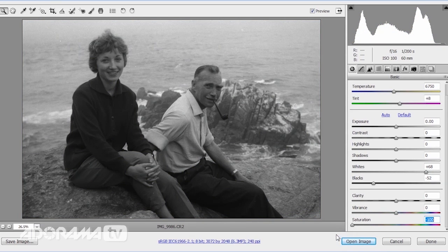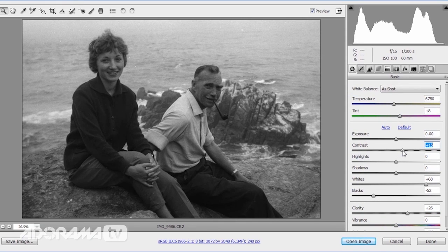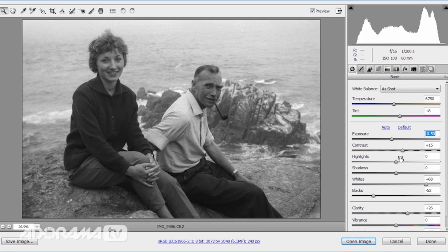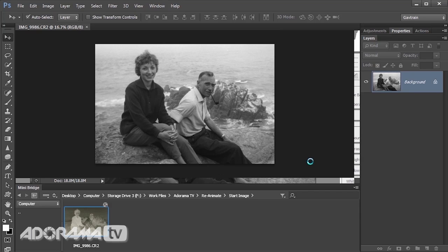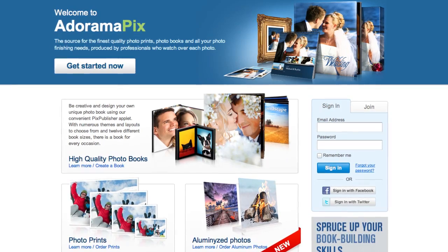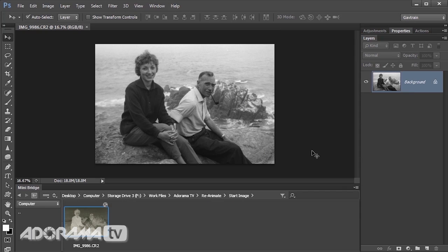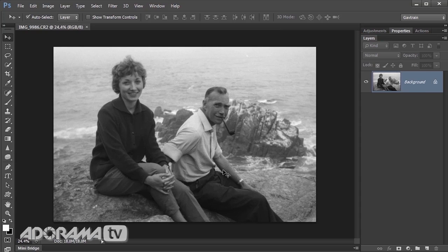Saturation fortunately still works as intended, as does clarity — I can add a bit of clarity for contrast, add a bit of contrast, and tweak the exposure. So that is my image returned from a negative into a positive. We'll open this up, leave Camera RAW behind and return to Photoshop. At this point if you're going to send this to Adorama Pics to make a print, you're done and can stop. For me, I want to make this into a more animated video, so there's a little bit more work to do.